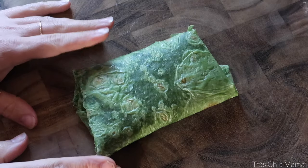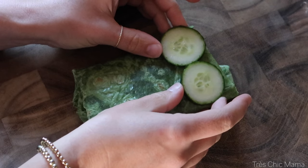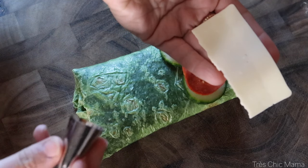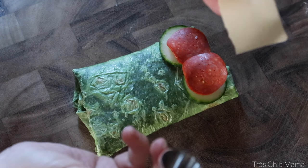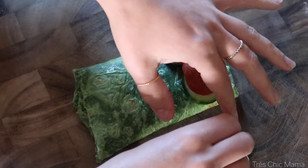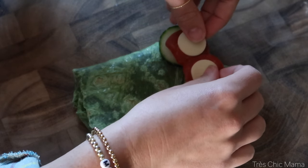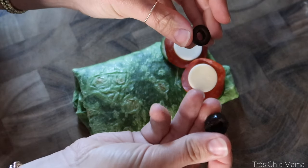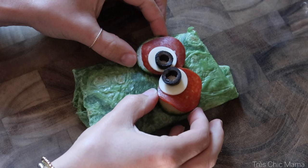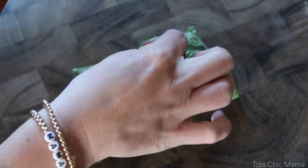Now we're going to make Frankenstein's eyes. I have a couple of cucumber slices, I have some turkey pepperoni, and I have a slice of American cheese. I'm going to use my frosting tip to make some circles and cut those out, popping that in the center, and then a couple of black olives. I'm actually going to push his eyes down a little bit further — I forgot I needed to make room for his hair. For Frankenstein's hair I'm using nacho chips, using the triangle pieces to make the triangles of his hair.